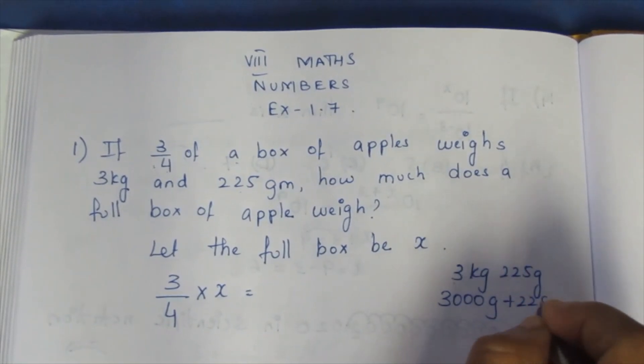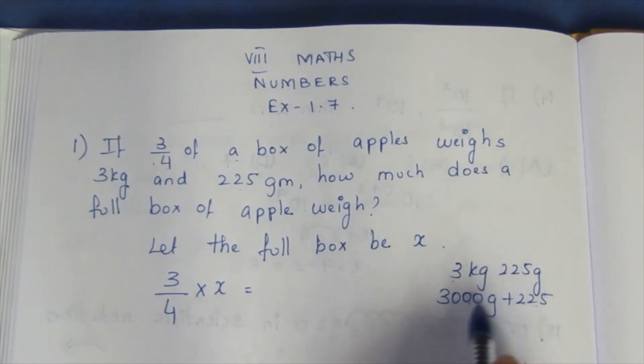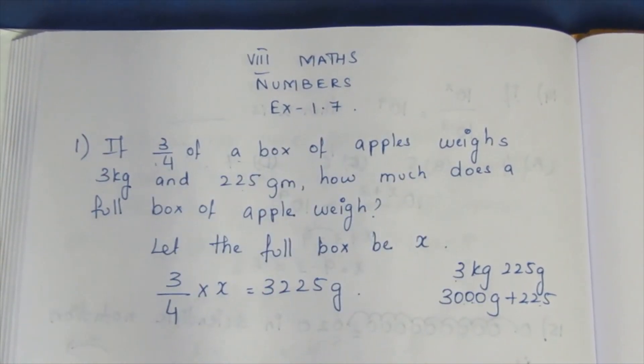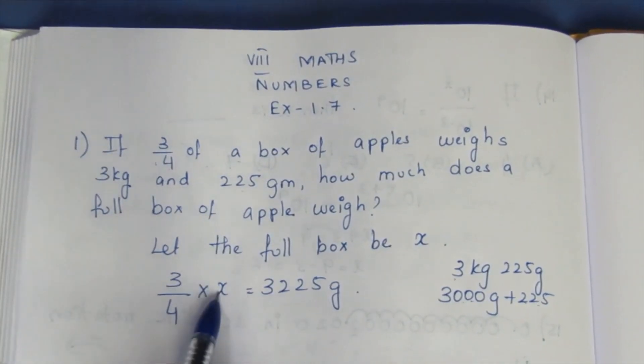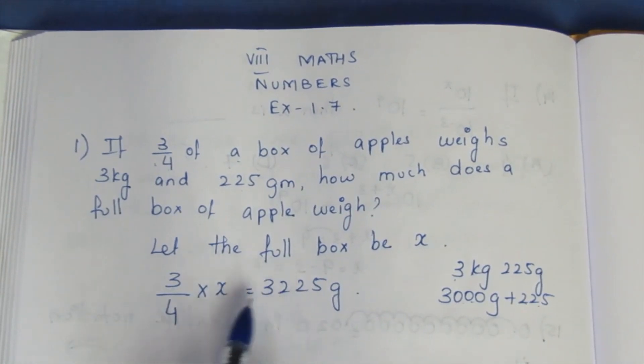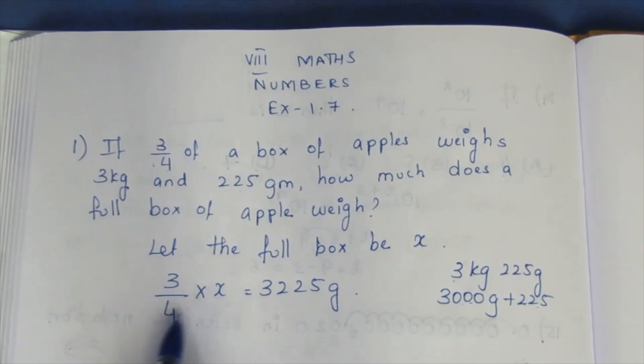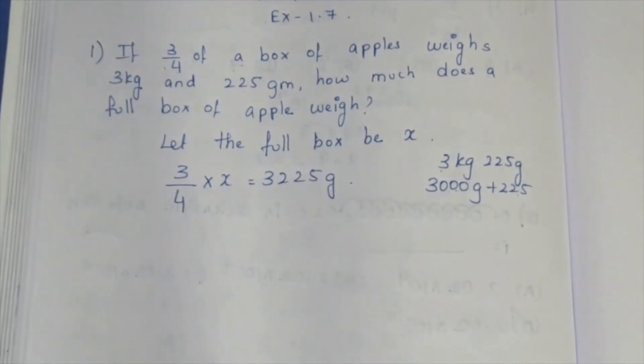3000 grams plus 225 grams. Add this: 3225 grams. Now, to find x, multiply both sides — divide. Multiply equal to the side.